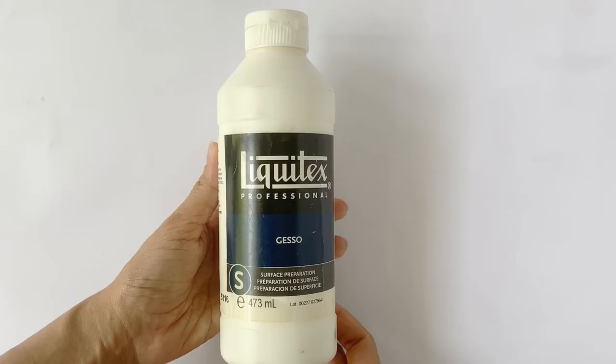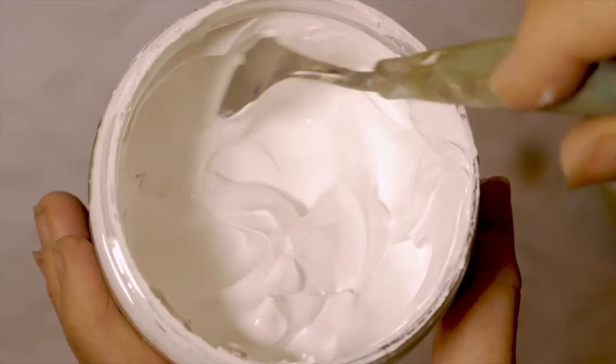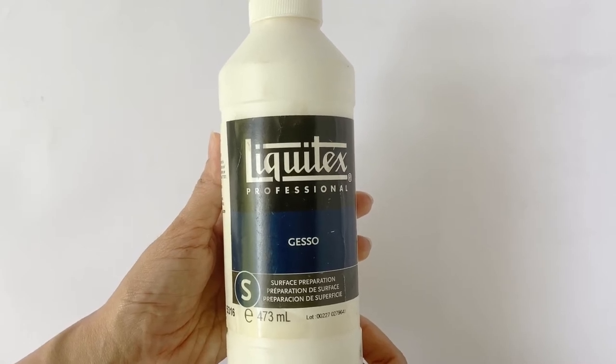The product I'm reviewing today is Liquitex Professional White Gesso that comes in this squeeze bottle, but Gesso also comes in large jars and spray bottles. Traditionally, Gesso has been white, but nowadays they are also available in black, colored, and clear versions.